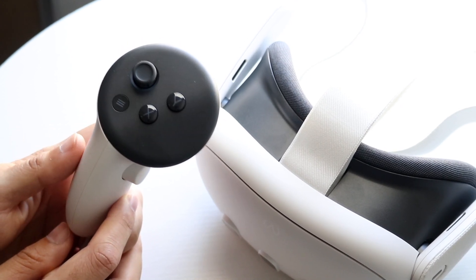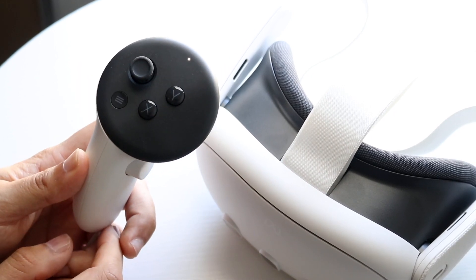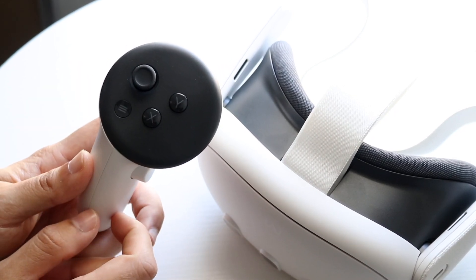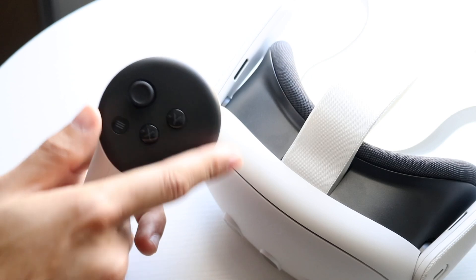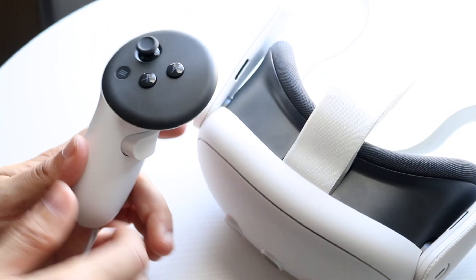The first thing I would recommend doing is notice — if you click on the button, does the controller actually turn on? You can see there's a little light indicator right there. If you see that light, that might mean your controller just isn't connected to your specific headset.